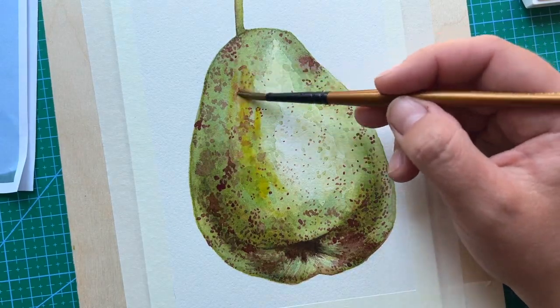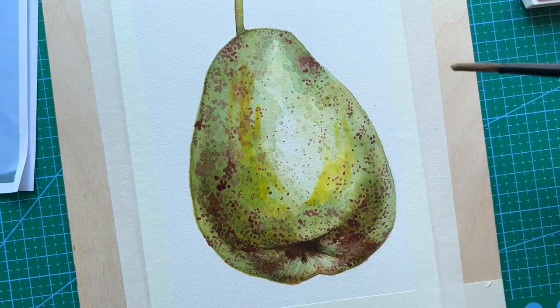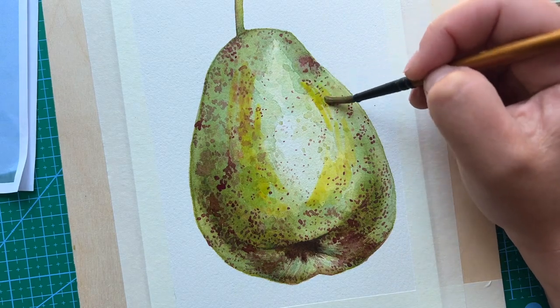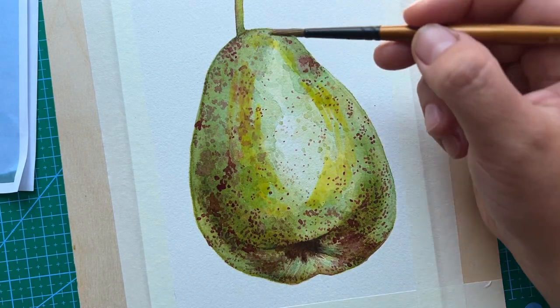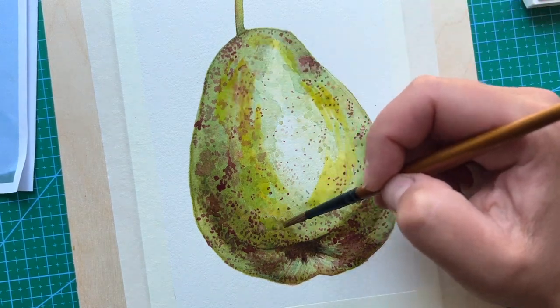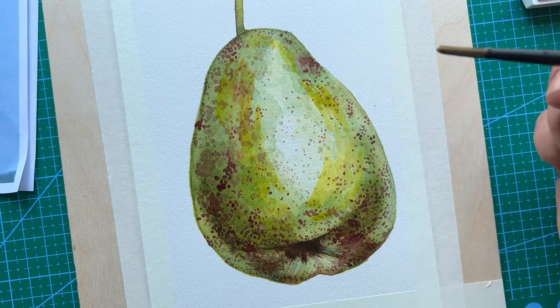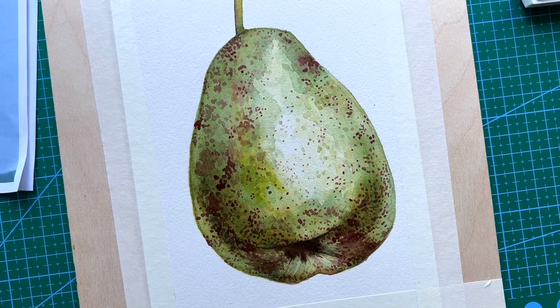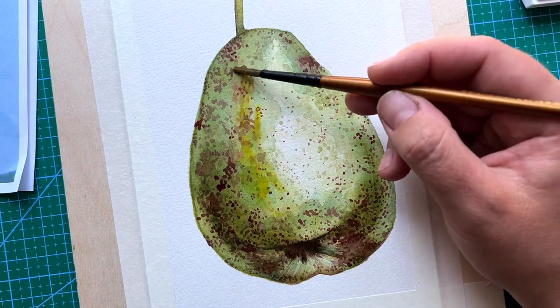For my final touch, I use cadmium yellow and go over the halftone area. As you can see on my final picture, this bright yellow color runs around the halftones, clarifying and defining the light area from the shadow area and halftone.